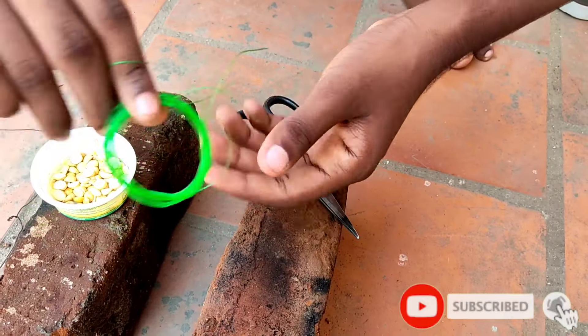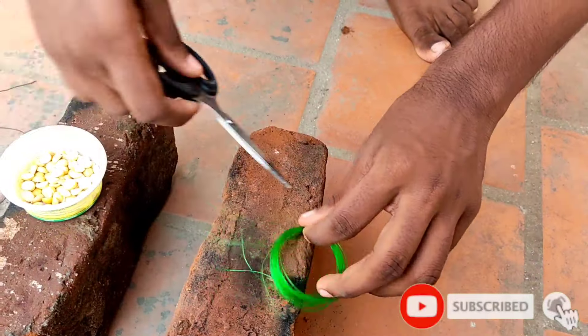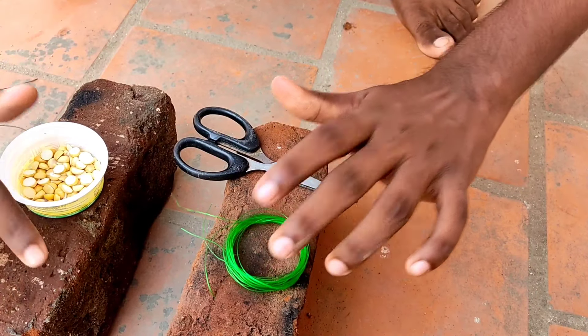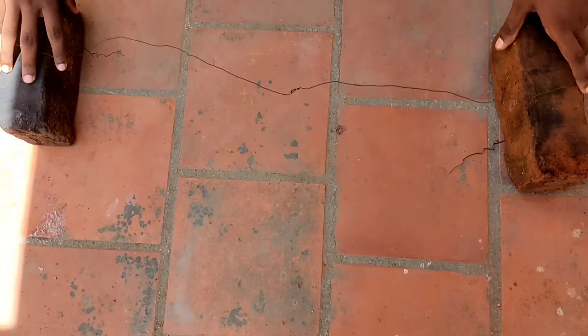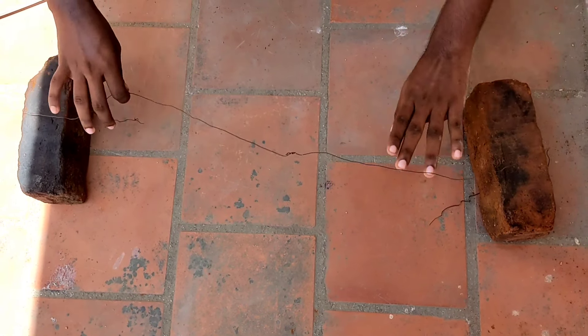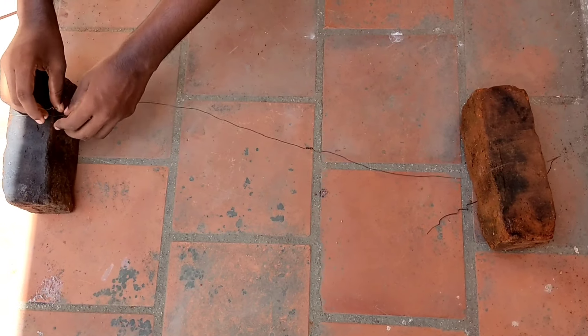Here we are going to put two scissors. So this is already your scissors. Now we are going to set them, we will start with the same two scissors, now we are going to get each other.